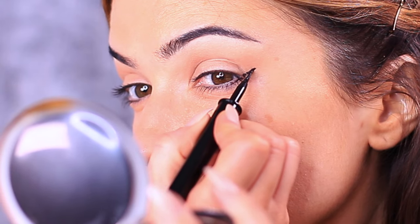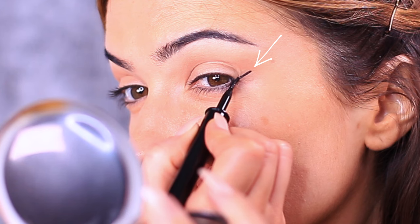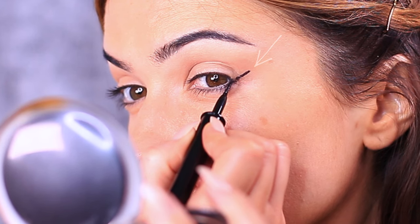You basically want to create a little line going from the outside, or working upwards depending on which way you like to apply your liner — and this is a great way to create that lifted appearance.